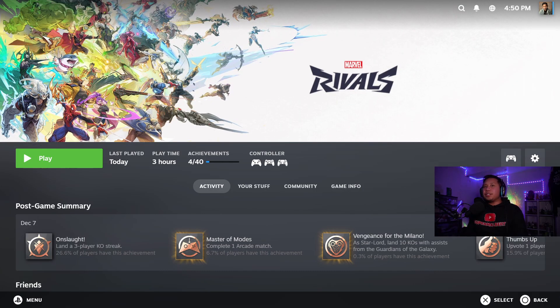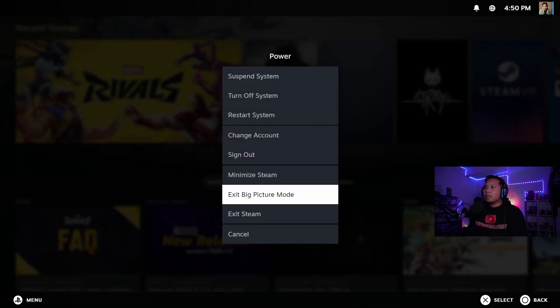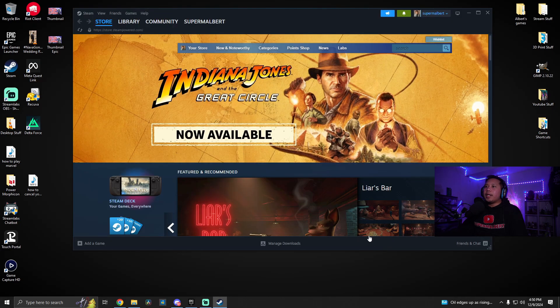Once you're done using your controller and you want to disconnect it, go ahead and exit the game. It'll take you back to Steam Big Picture Mode. From here just keep going back — keep pressing circle — until you get to the main menu. Go down to Power and select Exit Big Picture Mode.